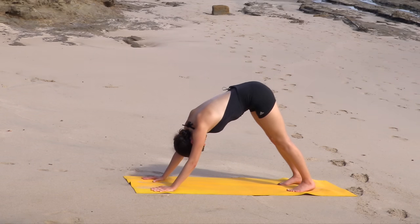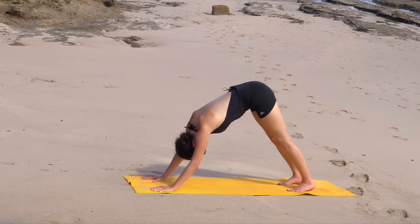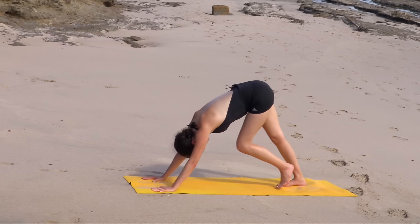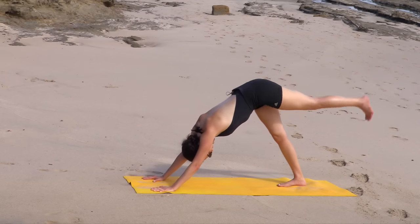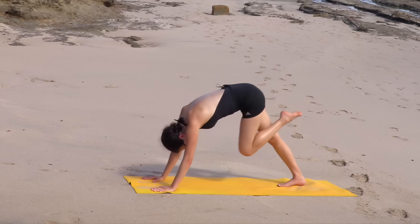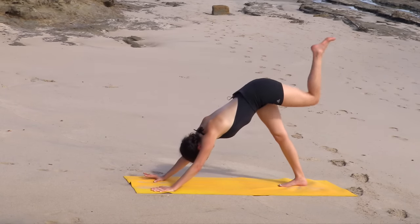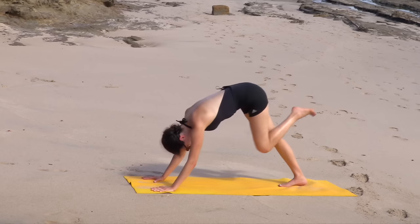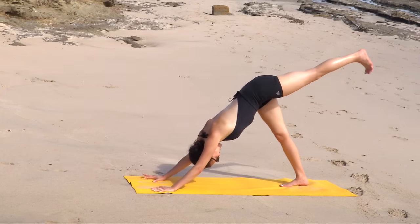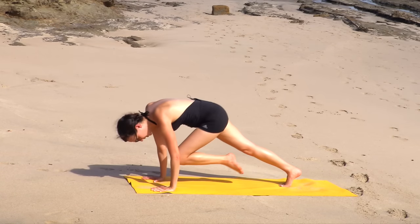Inhale in. Exhale out through the mouth. Drop the right heel. On your next big breath in, lift the left leg up high. Exhale, knee to nose — navel draws up. Inhale, lift. Exhale, knee to nose. Last one — you got this. Creating strength. Exhale, stepping into your power. Step it up.